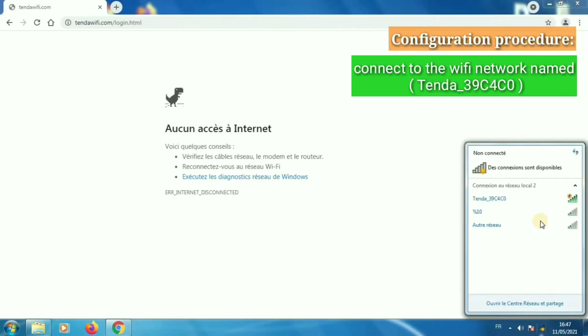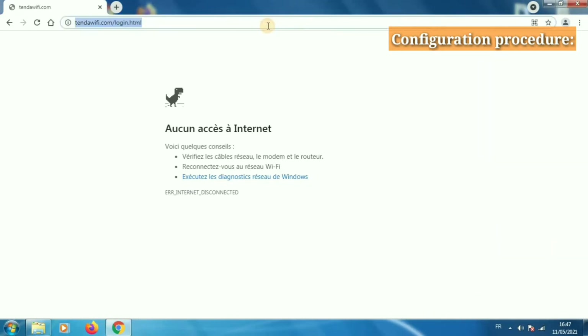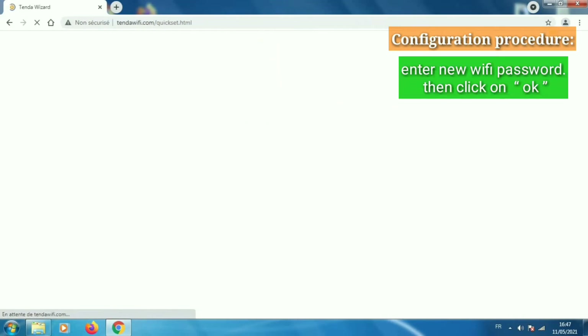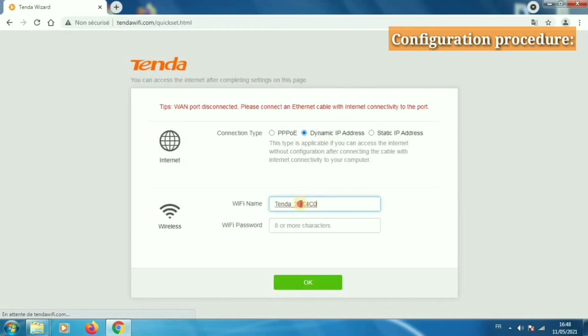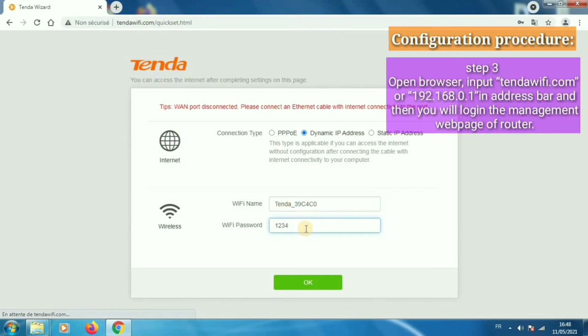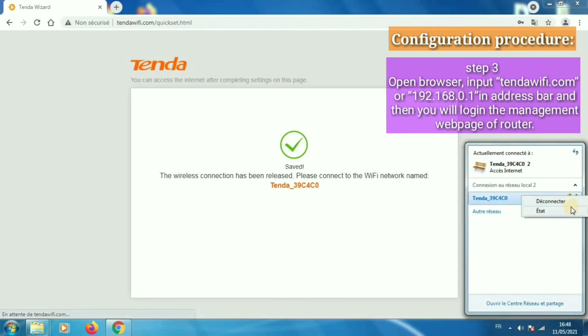Connect to the Wi-Fi network named Tenda. Enter the new Wi-Fi password, then click OK to confirm.